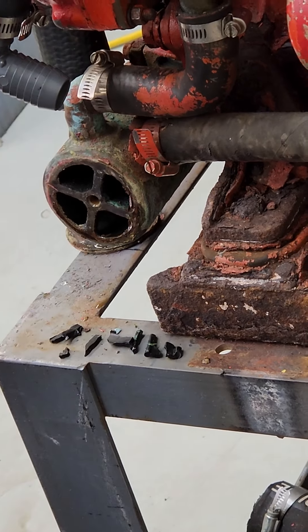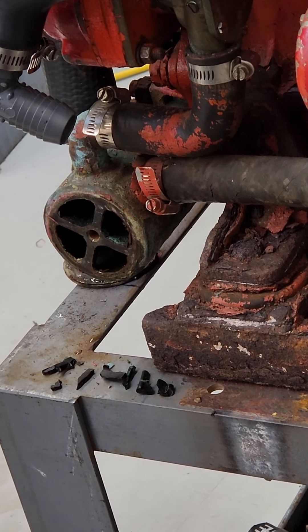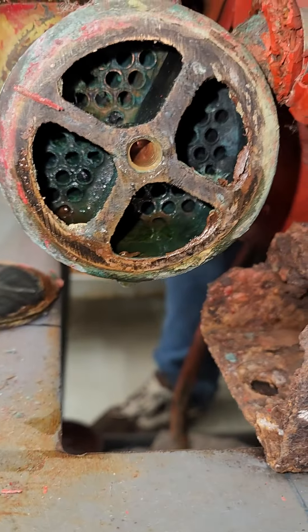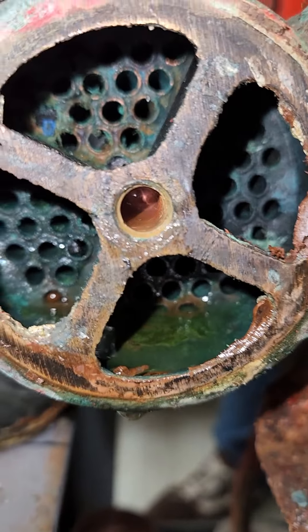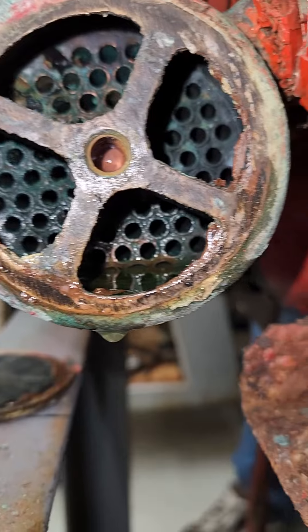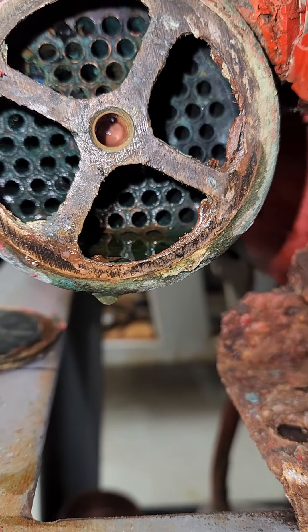We'll probably have to get the other end off and flush it backwards with a cleaner — I've got a special cleaner to clean out the tubes. Here's the inside of the heat exchanger and this definitely has not ever been serviced. You can see some of the tubes are blocked, so we're going to clean the tubes out for sure on this.